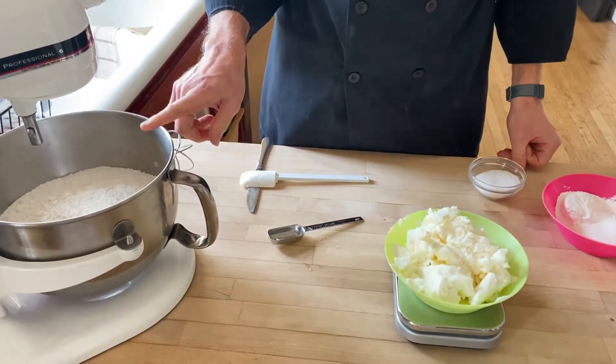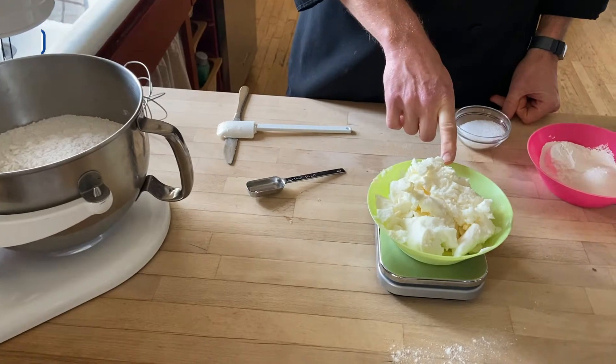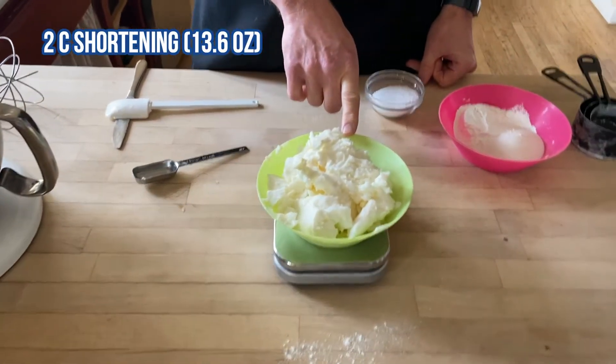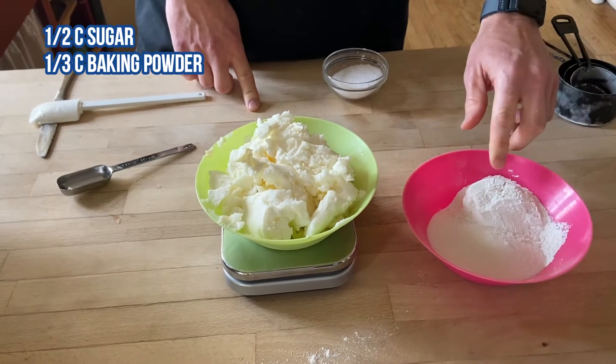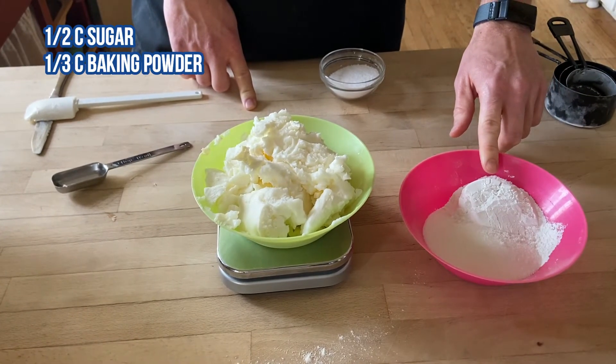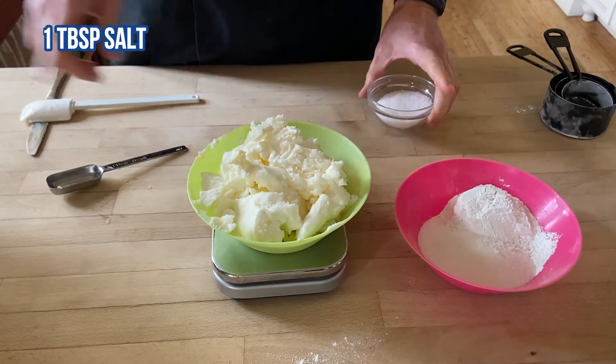I already have everything weighed out. In my standalone mixer I have 10 cups of flour, two cups of shortening, a half a cup of sugar, a third a cup of baking powder, and then a tablespoon of salt.